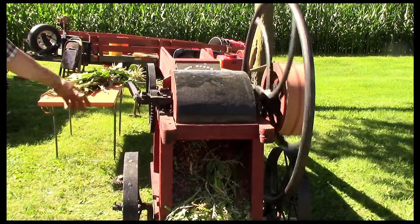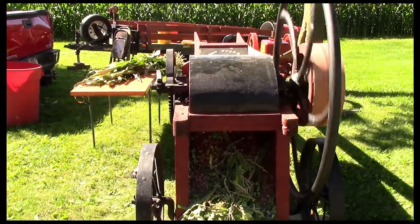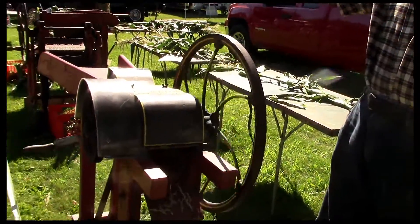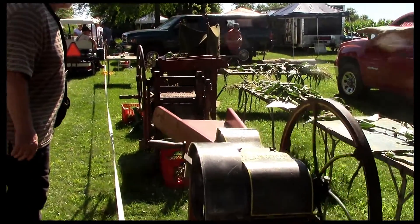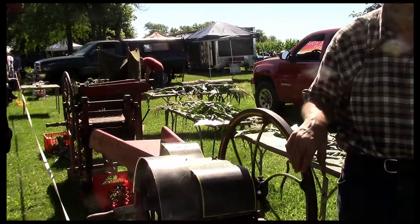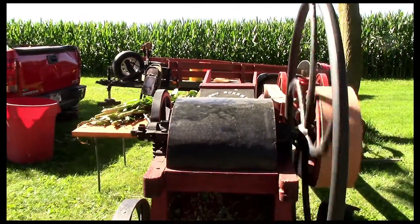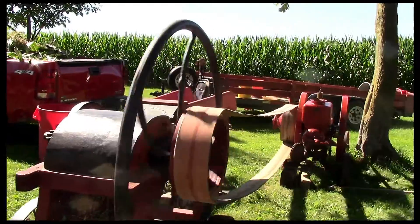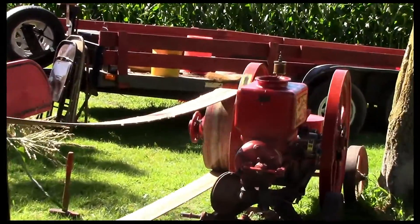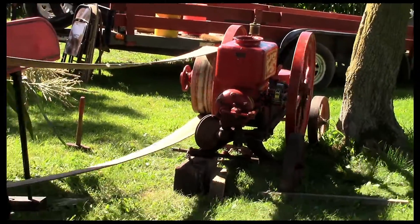There are three knives inside of here. As for how long I've had these machines — it's various years. The last machine I've had about three or four years; this one I've had about 10 to 12 years; this one I've had four years. But I've got one similar to this that I've had for like 20 years. I put them all on wheels so I can load them up and take them out.